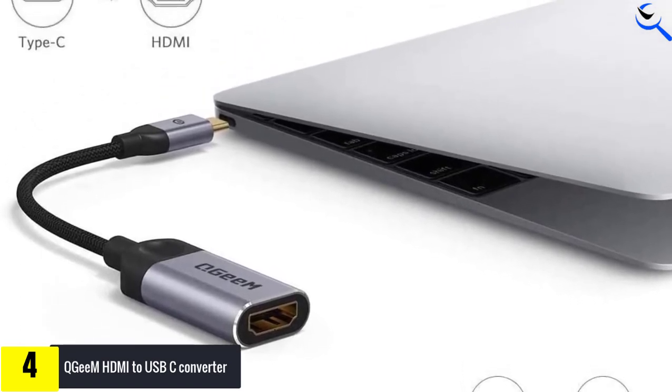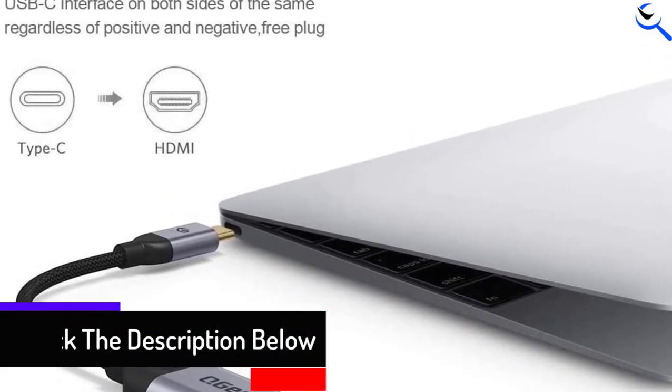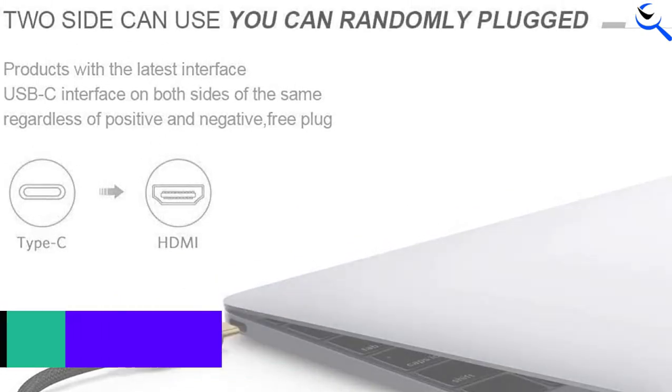Fitting snugly with the USB-C ports on your devices, this tiny HDMI to USB-C converter provides great signal transfer protection and offers wide compatibility with pretty much any device you can think of.